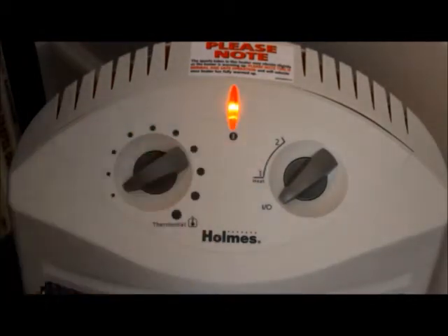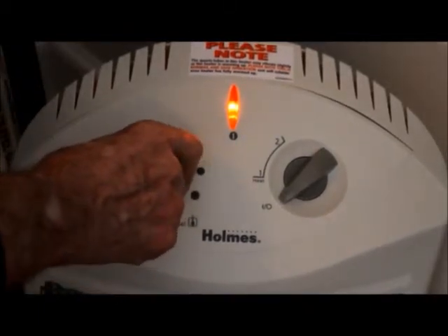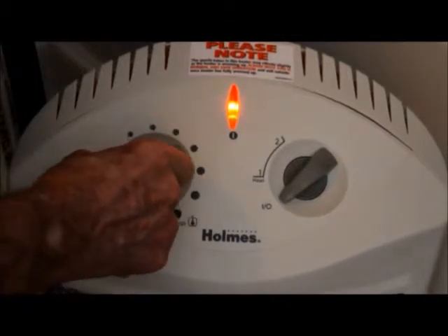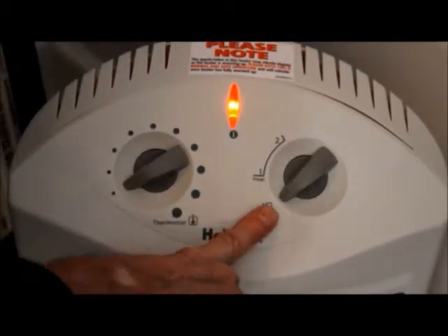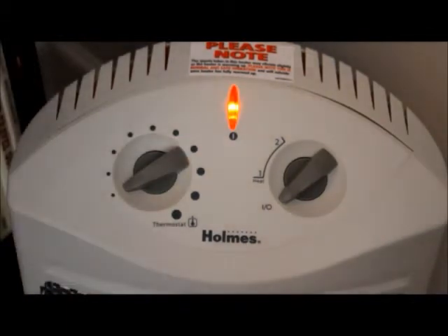If you want to preserve the life of your heater, make it last longer — always turn that thermostat down. And when the heater is unattended, turn the thermostat down, turn it off, and then either by means of a wall switch or by unplugging it, remove power from it altogether.